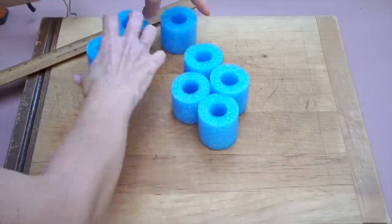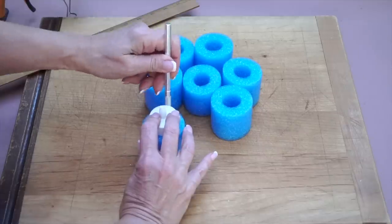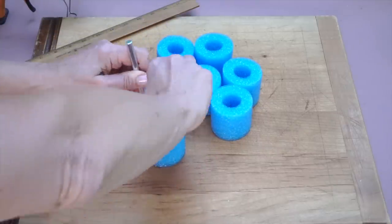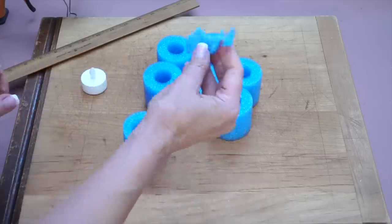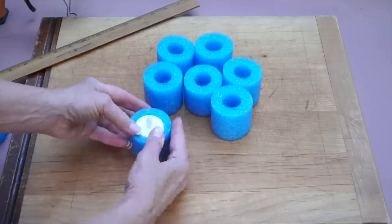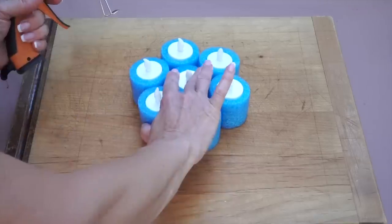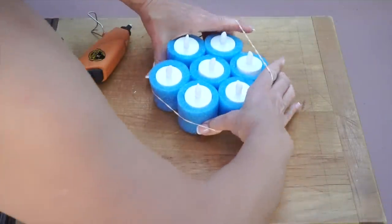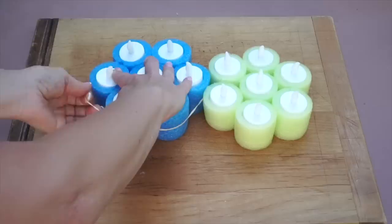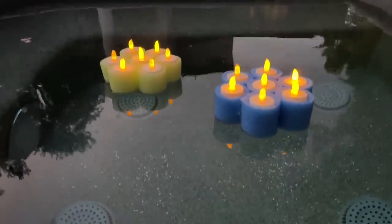Cut two-inch sections of a pool noodle — one for the center and six around the outside. Cut all the way around and cut that small piece out of the noodle so your candle will fit in just like that. Connect them using a hot glue gun on a low temperature, put a big rubber band around them, and let it dry. Once it's dark, turn the candles on and float them in the pool.